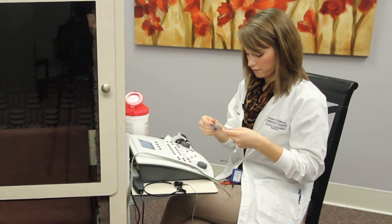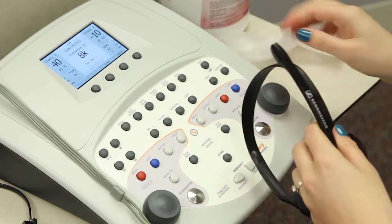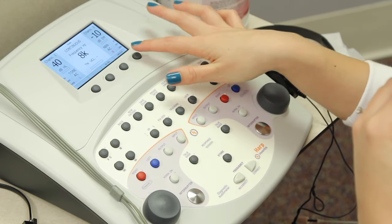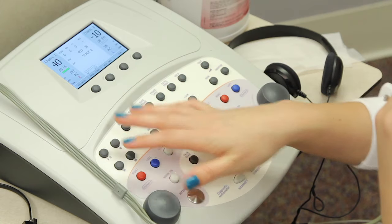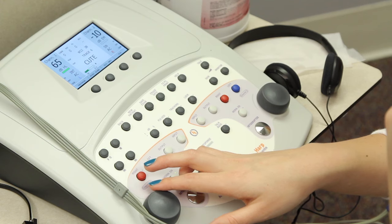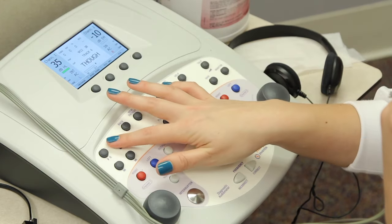While I have one of my inserts in, I'm going to check the talk back mic. Testing, testing. I can hear myself through the insert, which is good. Then we'll test speech. You don't need to run through entire word lists — just make sure that the word lists are there and the intensity is able to go up and down without any distortion. That sounds good.